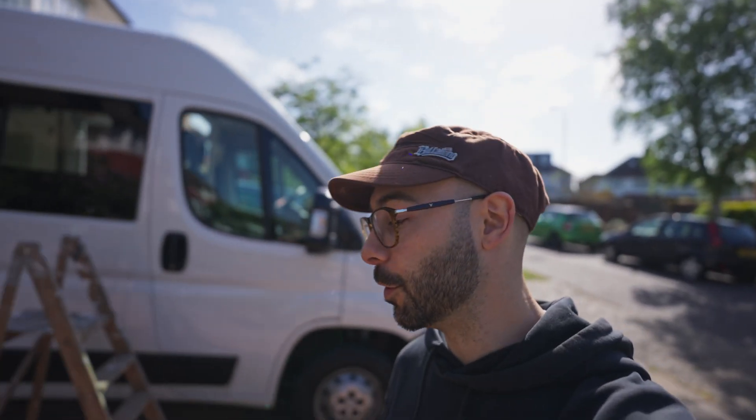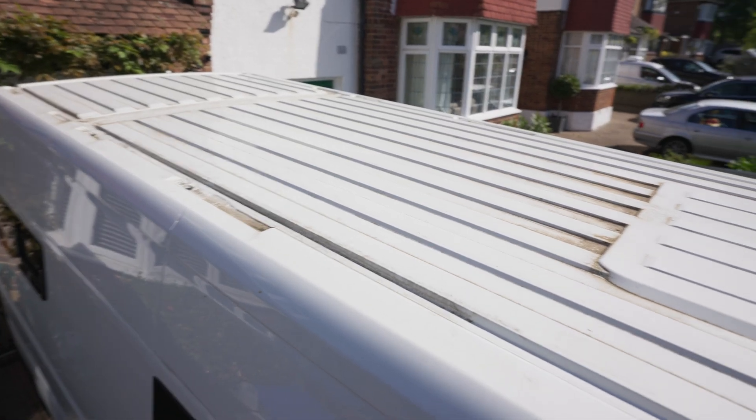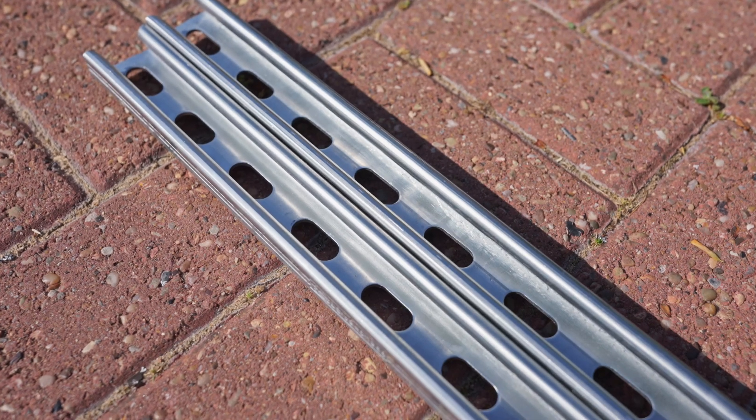Today I want to get the solar panels fitted, which means we need to get these roof rails mounted onto the top of the roof, get all my attachments on, and then get all three solar panels on. The way it works is we've got these t-bolts which are going to fit into the uni strut and then be bolted on.